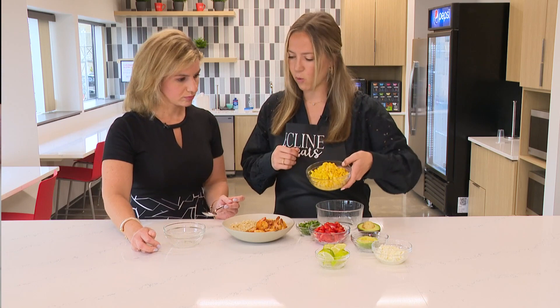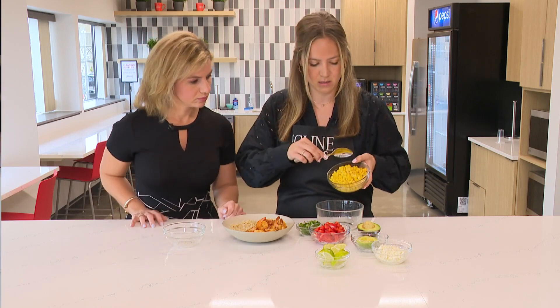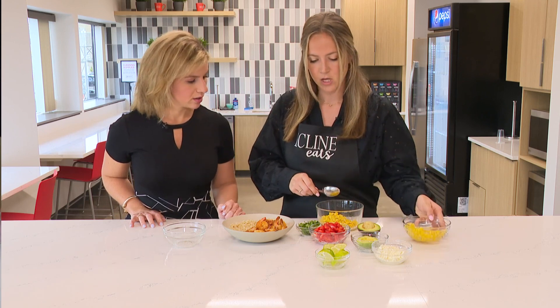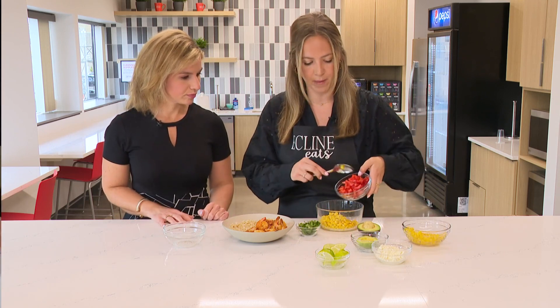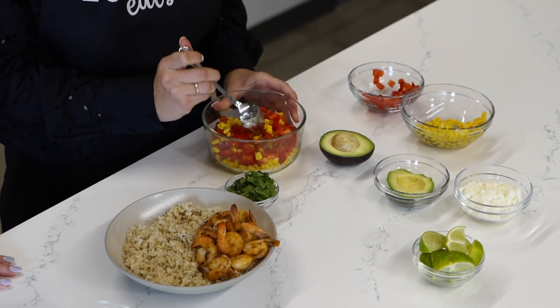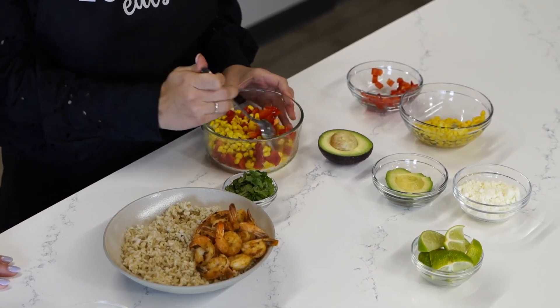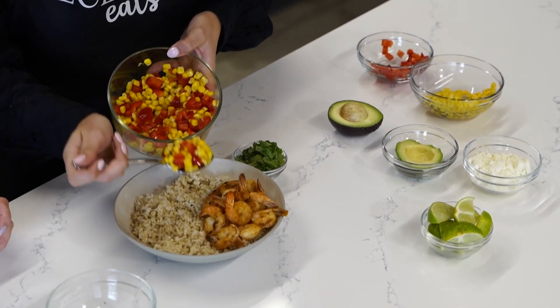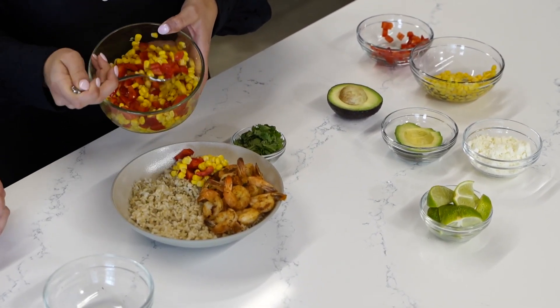Our next ingredient is going to be corn — I'll just pour this in the little bowl. We're going to make a little mixture, so we're going to do corn and red bell pepper. I just used canned corn, but you can use fresh as well. And then I chopped up a fresh bell pepper and we're just going to add that in there. It adds a lot of color.